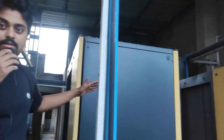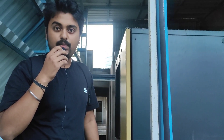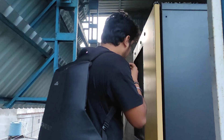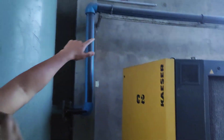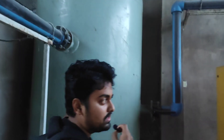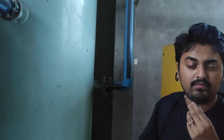We are at the top of the entire setup. These are two Kaiser compressors, made in Germany, each around 65 horsepower. You can see the air filters with the mesh — the air is sucked inside here. There are pipelines connected to both of these machines.